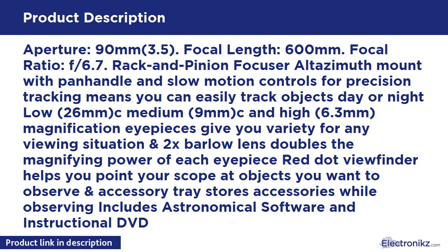The red-dot viewfinder helps you point your scope at objects you want to observe, and the accessory tray stores accessories while observing. Includes astronomical software and an instructional DVD.